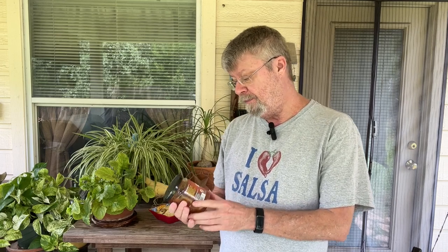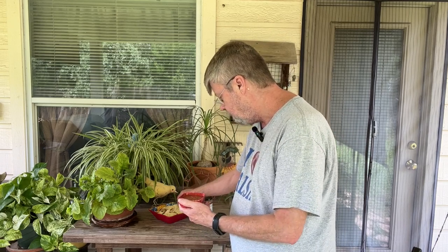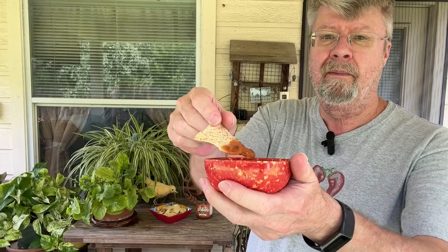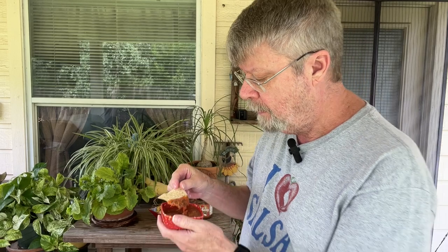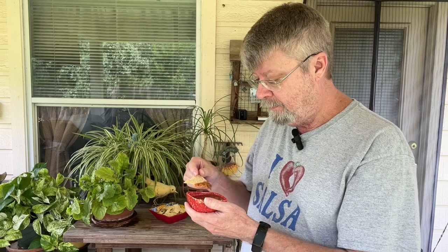But it looks good and it's got a texture I like. They had free samples, but I didn't take the samples because I always sample it here — you see me try it for the very first time. So I've got to say, I like this texture. It smells good. Looks good. Got a nice balance. I see a lot of serrano peppers in there.